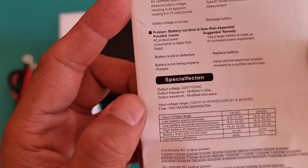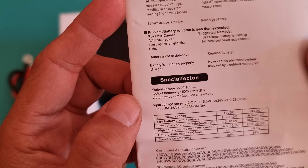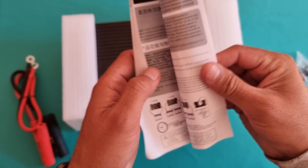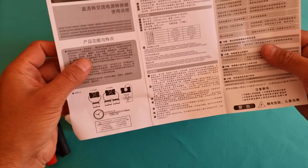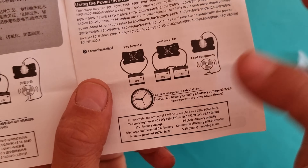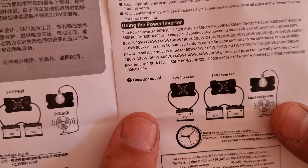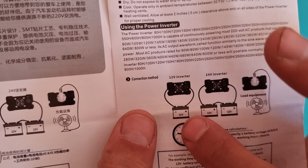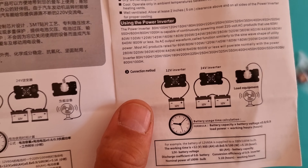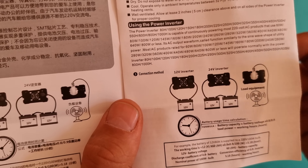If you look at the physical specifications, this product comes with 220/110 output voltage. Output frequency varies between 50 and 60 Hertz, plus or minus 2 Hertz, and the output waveform is modified sine wave. Input voltage is 12 volt car charger, 15 volt DC, 24 volt.